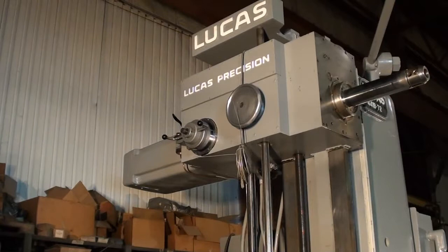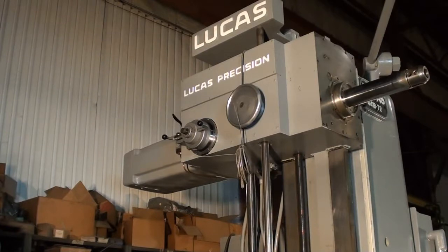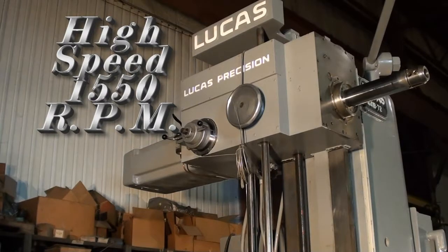This machine has a 50 taper with a power tool lock — we'll show that working. The machine has 24 inches of spindle travel and a high speed of 1550 RPM.